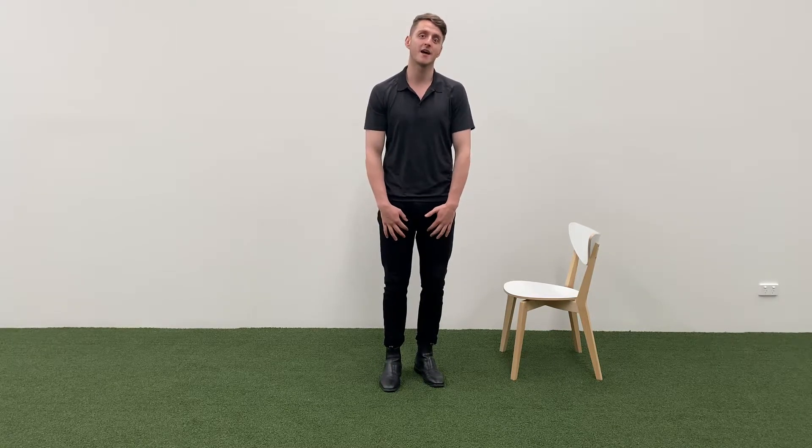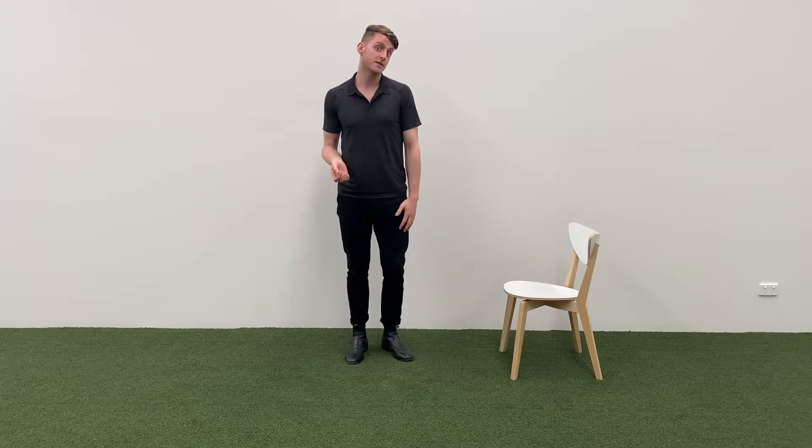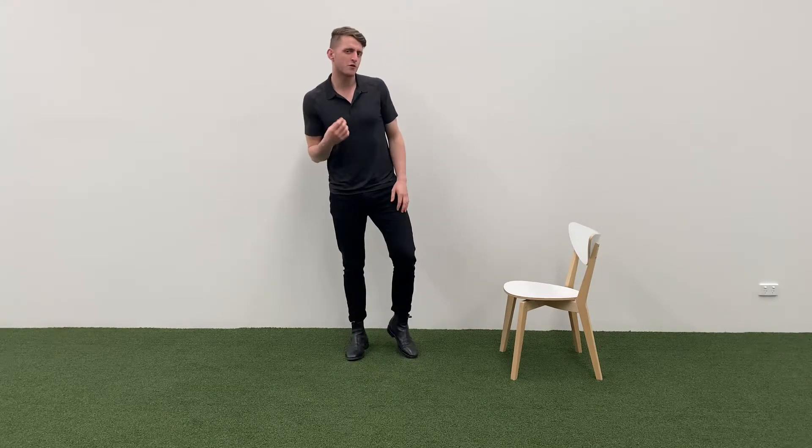Hey guys, another muscle that's going to get super tight when you're sitting all day is your groin muscles, or your adductor muscles. Now, there's a few ways we can stretch those. We've got to remember that typically when we stretch our groins, we only really stretch them one way, or in one plane of motion.